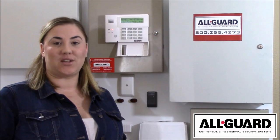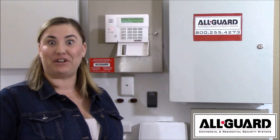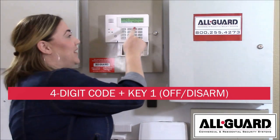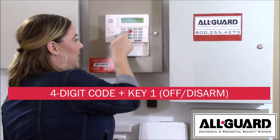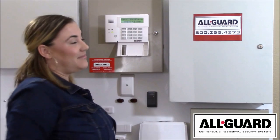Now that we've discussed all the ways to arm the system, let's talk about how to disarm it. All you need to do is enter your four-digit code and off.